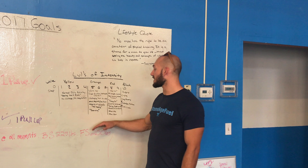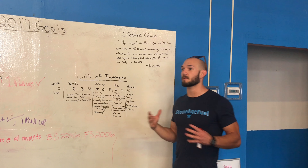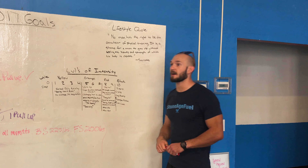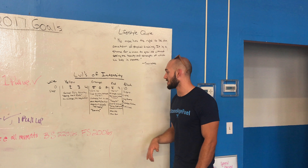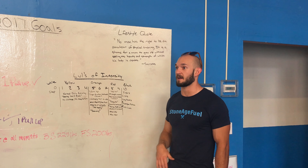So when we come in, the majority of the time we want to be in the orange zone. We want to hit that during the warm-up, and that's where we want to be for the workout. When you come in and see super short duration workouts, a named workout, or during your strength components, this is where we want to be in the red — really challenging ourselves. But remember, this can't be sustained, and that's why we don't spend the majority of our time there.